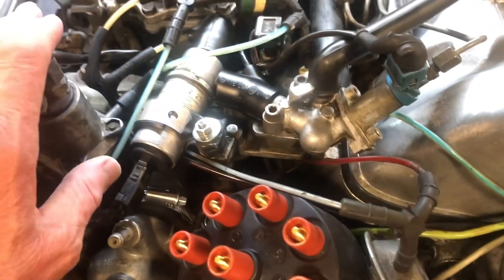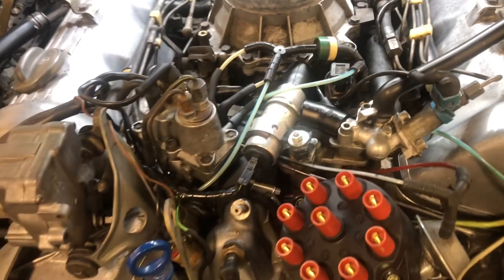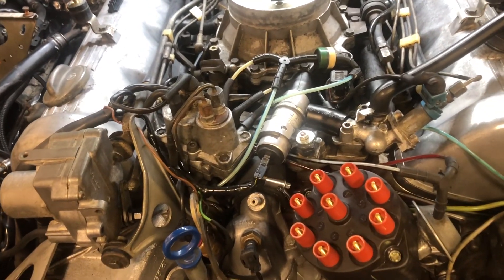I have double checked all my wiring and all my vacuum hoses. Everything is back together the way it's supposed to be, and everything is tightened down.